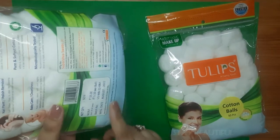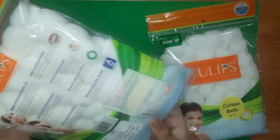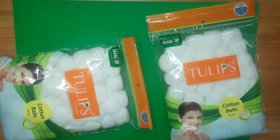The full MRP of the cotton balls is 55 rupees and you get 50 cotton balls. They are very good in terms of quantity. Let me show you how they look.